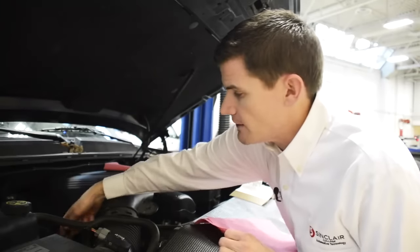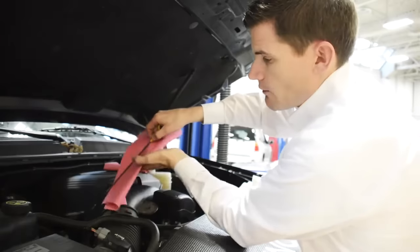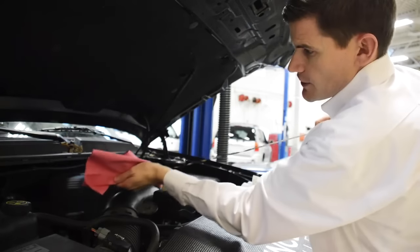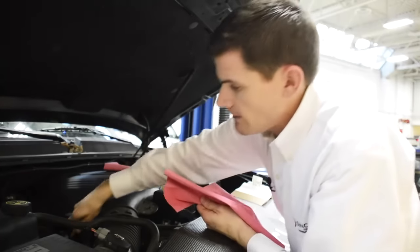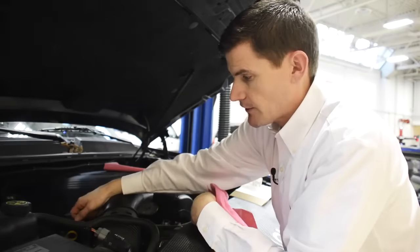We're going to pull the dipstick out using just one index finger. I'll use my rag here — as I pull it out slowly, I'm going to wipe the excess oil off the dipstick as we pull it straight up and out. I don't need to look at the reading right now; I'm just going to clean off the dipstick, place it back down into the dipstick tube, and push it all the way down. Then count to about three — one one thousand, two one thousand, three one thousand — that allows the oil to get saturated on the dipstick.